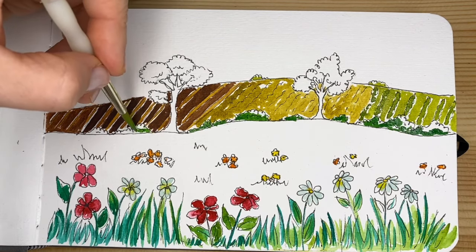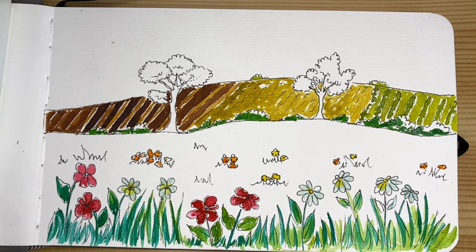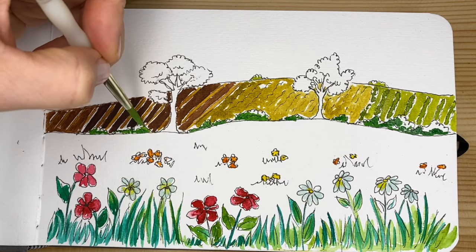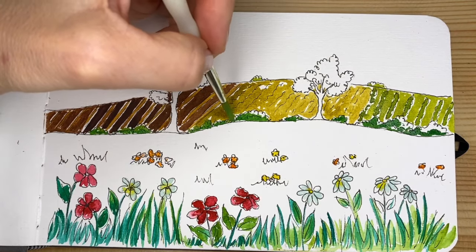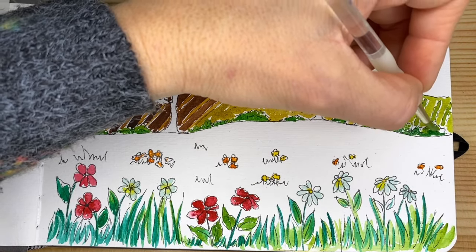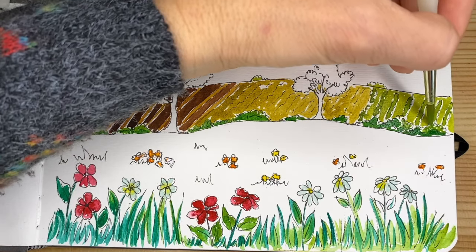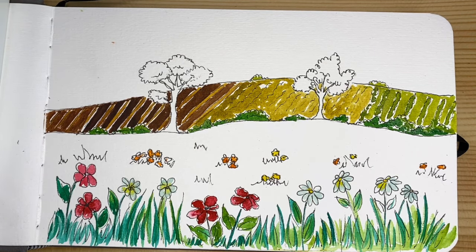Remember: once you place the watercolor on the paper, the color is there and it's impossible to cover it up. Make sure you go little by little and don't darken it too much at the very beginning, so you have the freedom to lighten it up. Alternating light and dark — creating this value pattern — will give your piece more movement, more interest, and a better optical illusion.